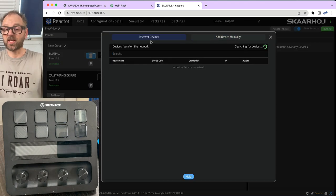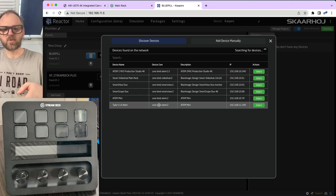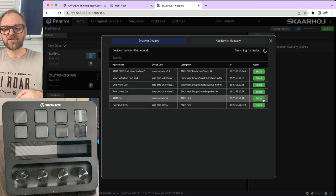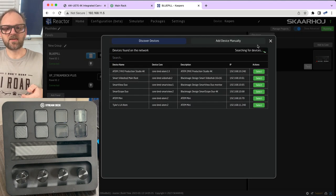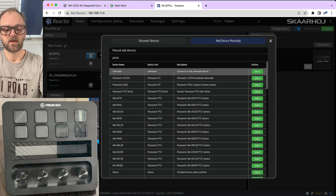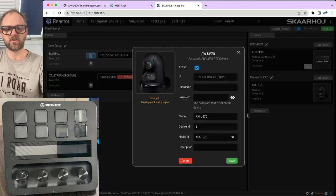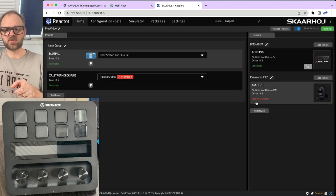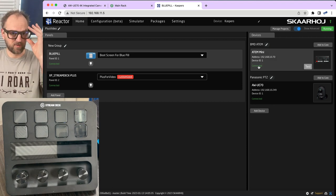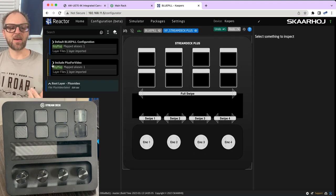Now let's add devices. Using device discovery, an ATEM Mini appears on the network. For the Panasonic UE70 camera — which isn't discoverable — I add it manually by entering its IP address directly. Both devices are now in the project with device ID number one. The Stream Deck is connected. That's the basic project configuration. Let's go to the configuration tab and start applying functionality.